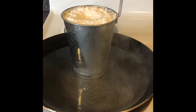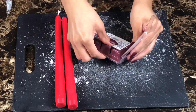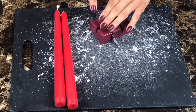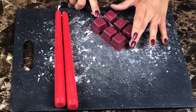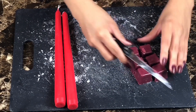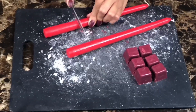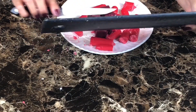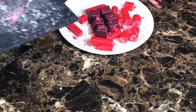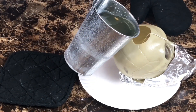While I wait for the wax to melt, I cut up two red candlesticks and cherry scented wax cubes. Fill the skull completely with the white wax.